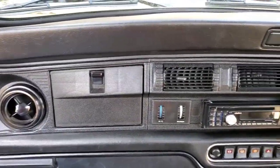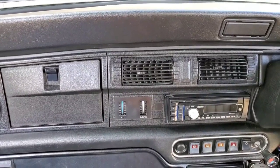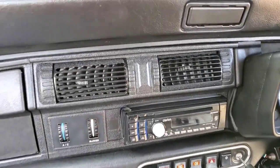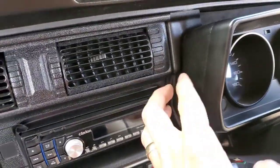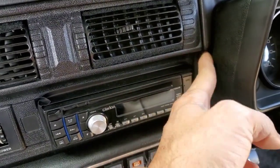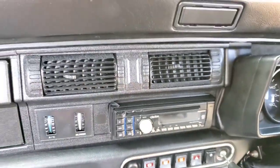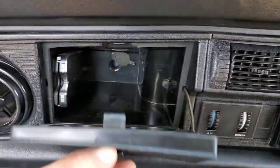I have a JDM Mini, and you only find these in Japan — that's why it's called JDM, Japanese Domestic Market. Usually to get behind this dash it's open so you can stick a screwdriver in there and remove the panel, but on this one I'm going to have to take the whole entire panel off.